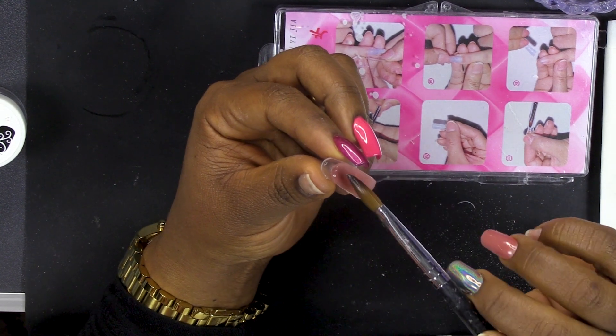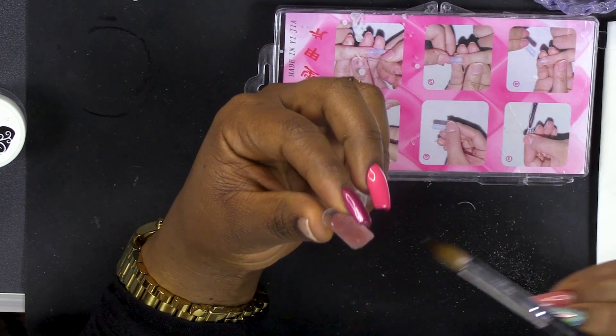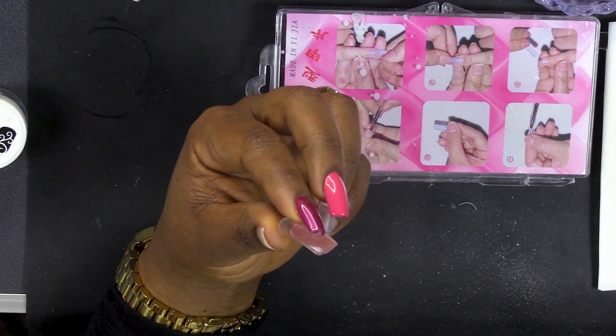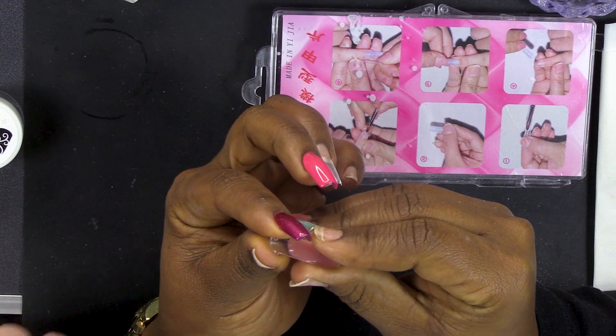She adds a bit more here and there - a little bit here, a little bit there. Perfection - it's not bad! Are you ready? Yeah, I'm ready. Let's do it! Okay - so turn it over. You gotta be quick because it's gonna dry.